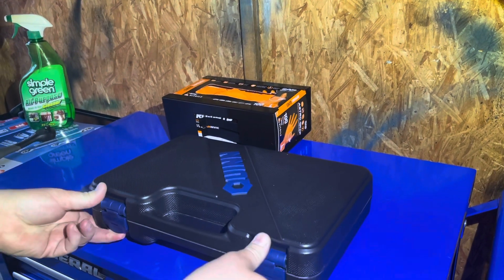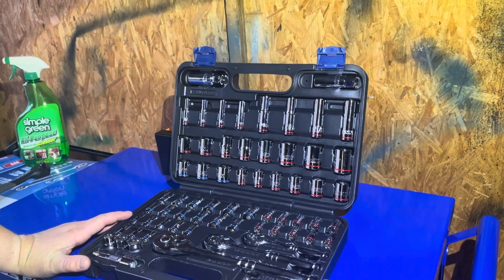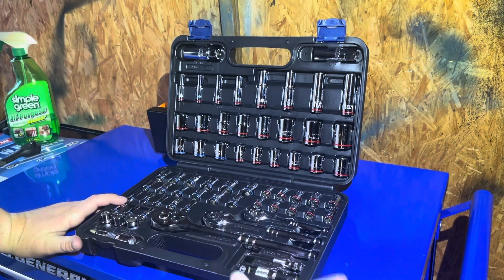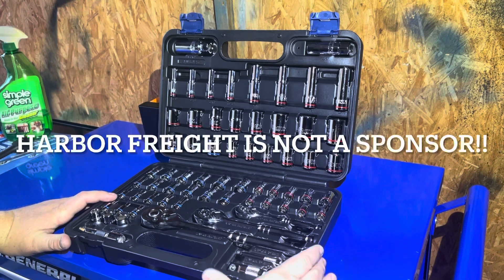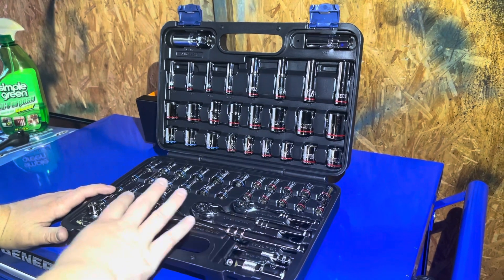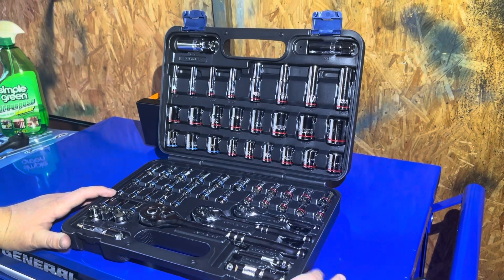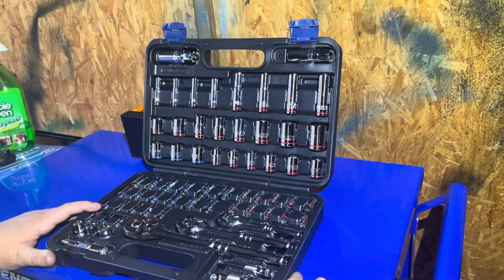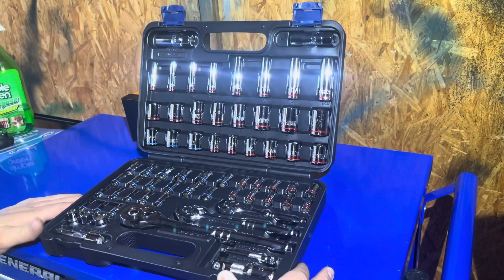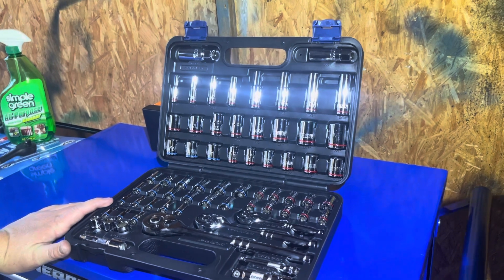Going back to the Quinn — if you're not willing to jump into the Milwaukee Packout socket set, you can always jump into this Quinn socket set. Pretty good value. If you can catch it on sale for $49.99, that's even better. And if this is still a little bit too much for you, they do have lower-end sets that are just the Pittsburgh brand, and those also have a lifetime warranty. This Quinn set has a limited lifetime warranty, and they'll warranty these parts out as well as most of the Pittsburgh stuff.